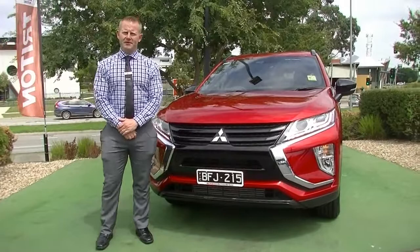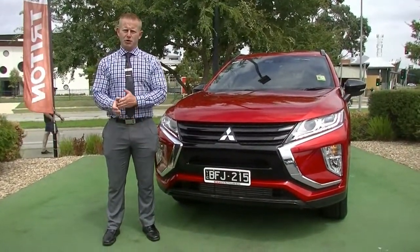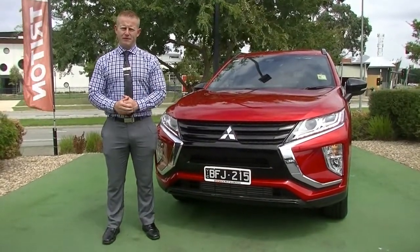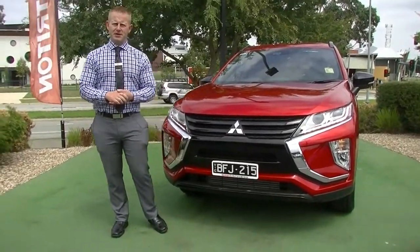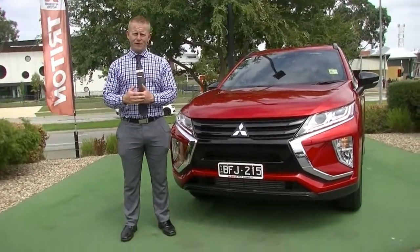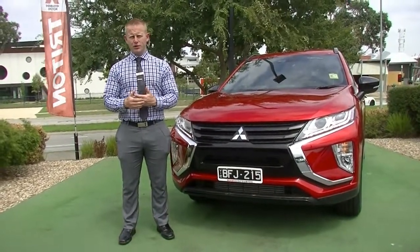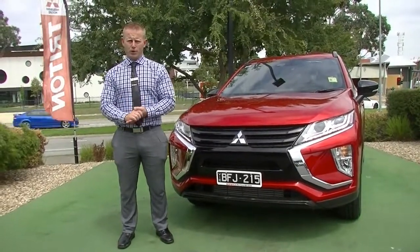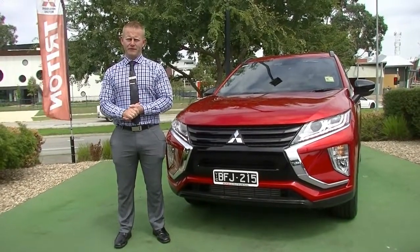Thanks so much for taking the time to watch our walk-around video presentation on our Model Year 20 Eclipse Cross Black Edition. Hopefully I've answered any questions about the key features of the vehicle. At Berwick Mitsubishi we have the ability to extend your new car warranty — basically a like-for-like additional five years with all the same coverage, and it will also include up to 10 years of platinum roadside assistance, an Australia-wide program guaranteed to have you covered in case of any mechanical failure.